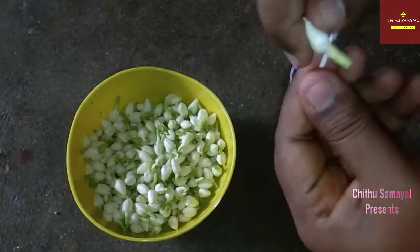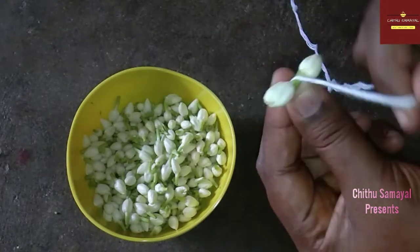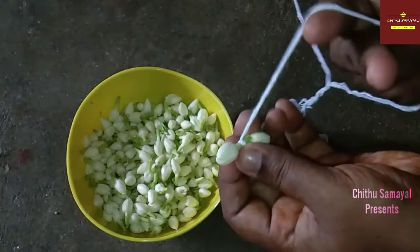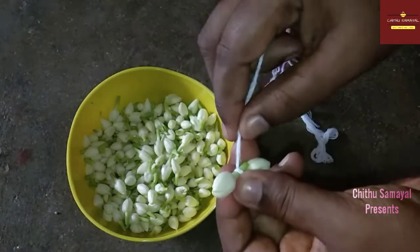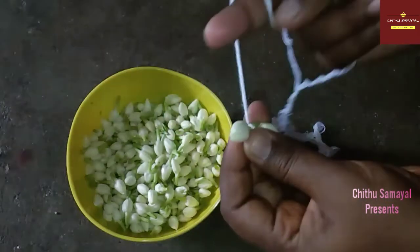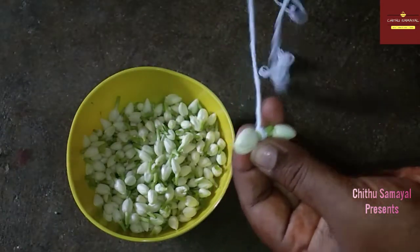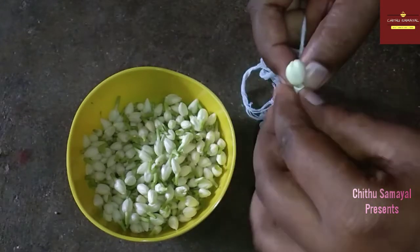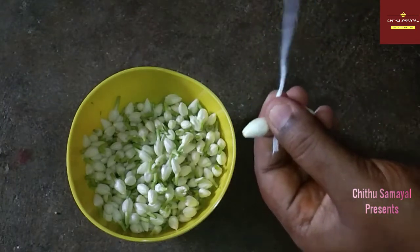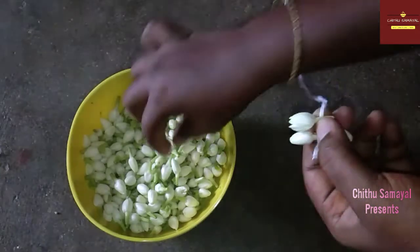First, let's put the V-shape form. Then let's make a V-shape form. This is a little bit too long. Take a little medium size. Take a little bit of a knot. If you have a small piece, you can use it. Let's cut a piece. First, put a piece.